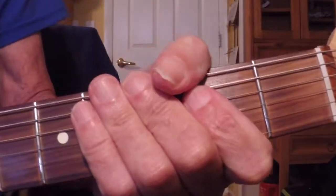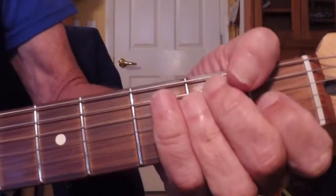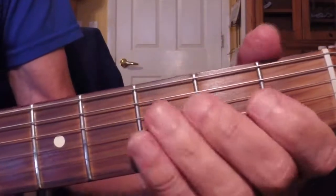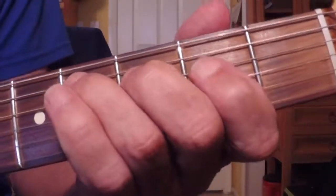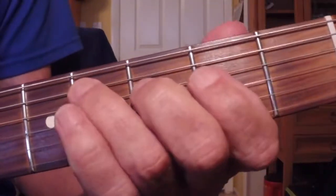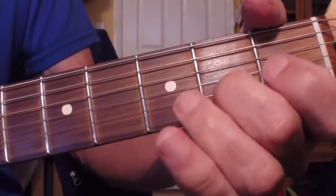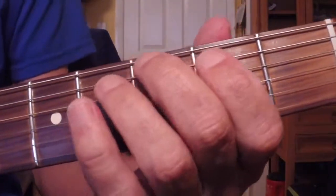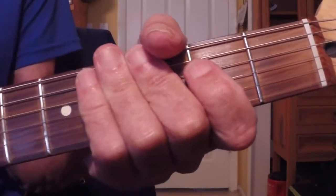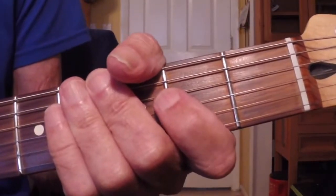That was a four-measure riff and chord vamp in the key of E. If you're playing the blues, this would be the first four measures — or it could be something else. The thing is, you're doing it by yourself. You've got basically a riff and you have rhythm. This is a good way to approach it if you want to do a three-piece, or if you're working with a duo or whatever.